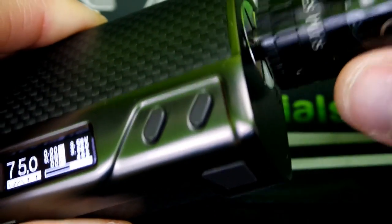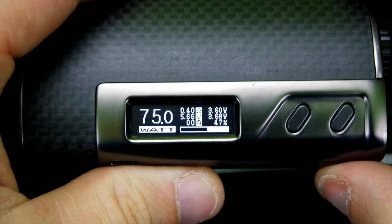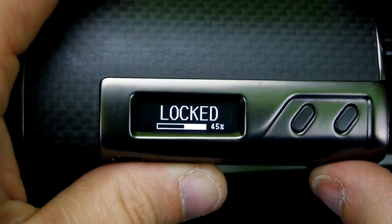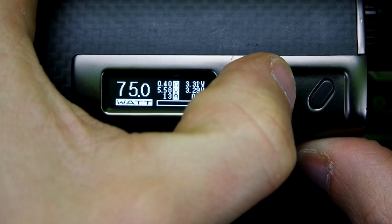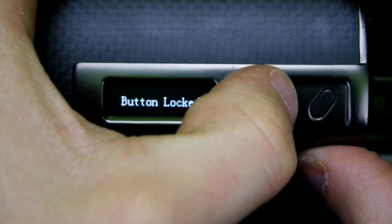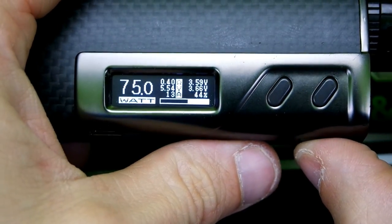In order to lock the device you click it five times. Let me put on an atomizer so we don't see 'check atomizer' a hundred times. Five clicks gets you to lock it - as you can see it's locked and tells you your battery percentage. Five clicks to unlock it. Also press down and fire together to lock just the button, and do it again to unlock. So you have two locking options.